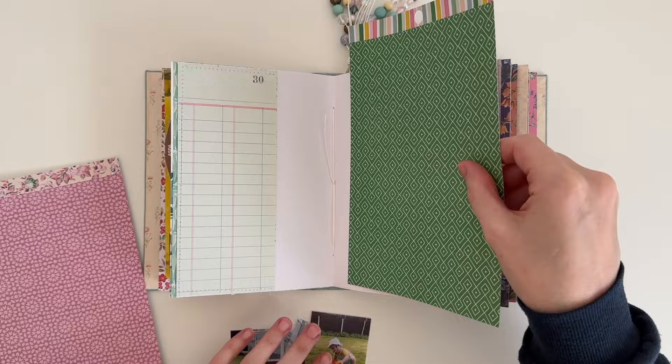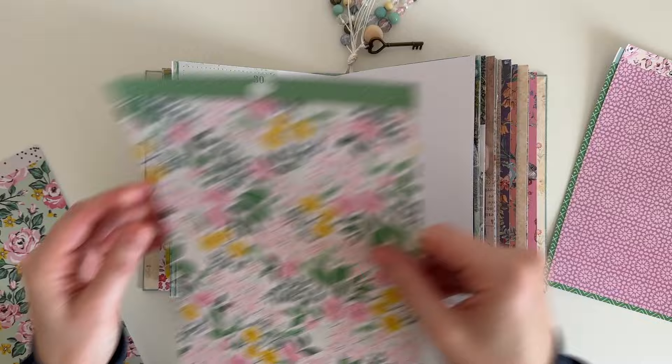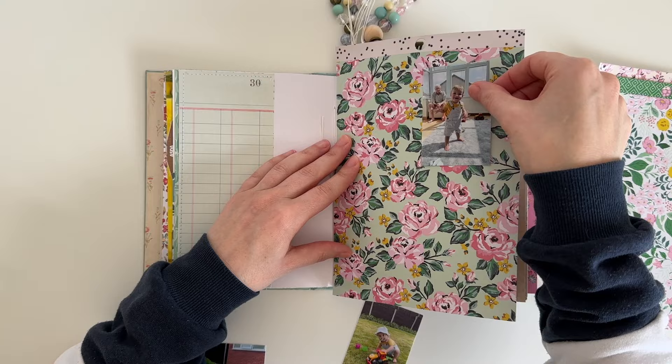I have some scrapbook paper here. I believe I pulled these from the Garden Party collection by Maggie Holmes and I'm just choosing my favourite. I have some pretty floral papers, but I end up choosing the purple one because it has some suns on it and I don't get to use purple on my pages that often.